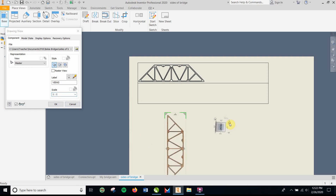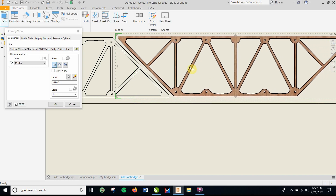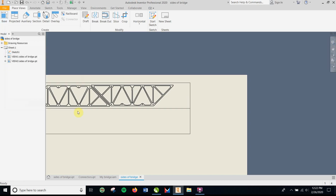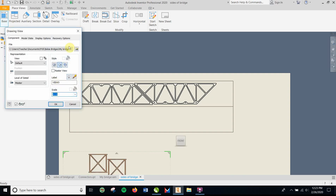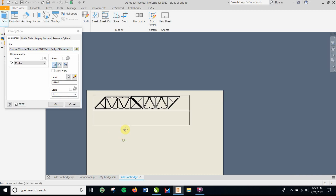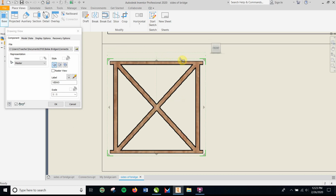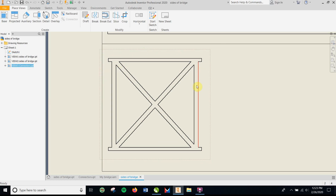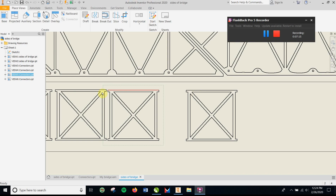You'll need two of these sides, so go to Place View again, select the side of the bridge, set it to full size, rotate it to fit, and place it. In the middle of the sheet you can put things as close together as you want — just don't get close to the border lines. If you can fit a connector piece in there, great. If not, go to your second sheet and place the base at 1:1 scale, then add a connector.